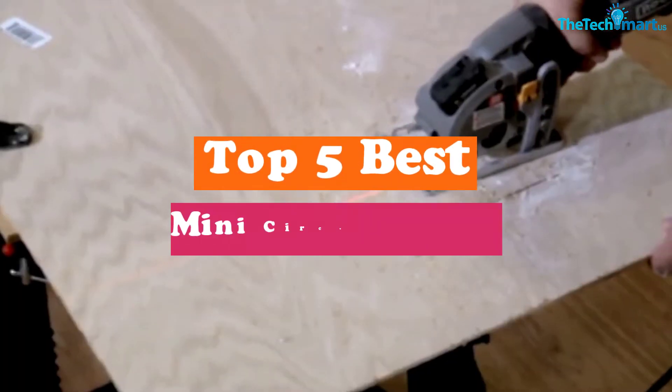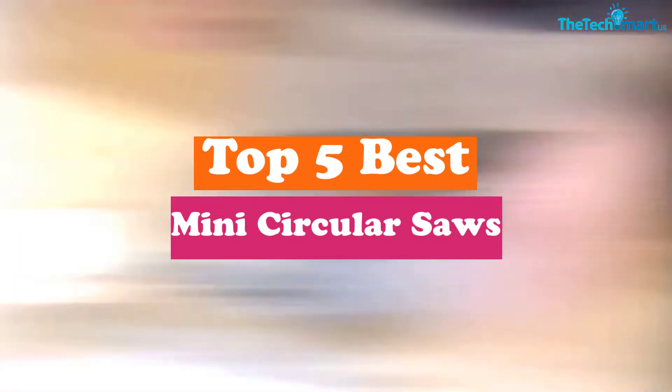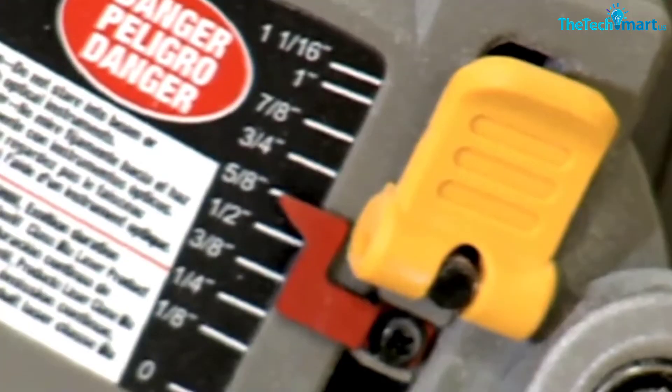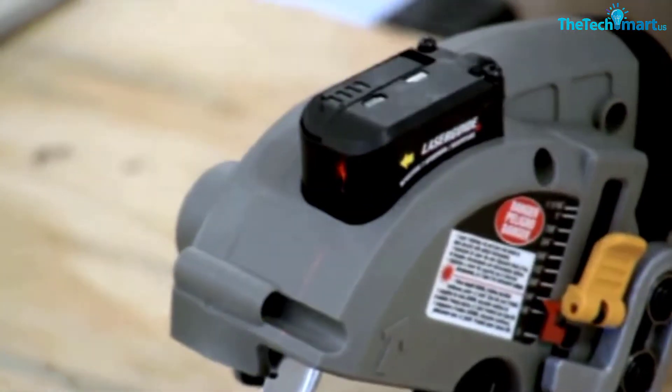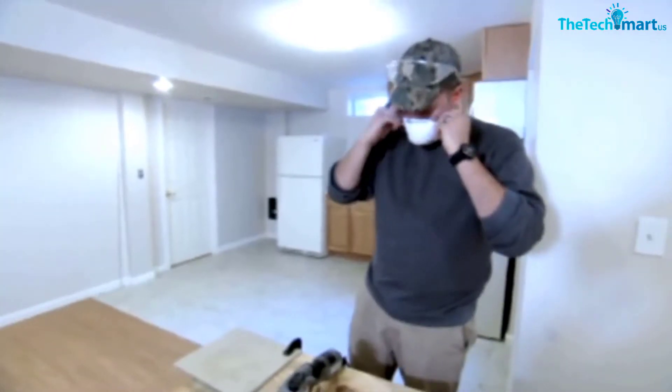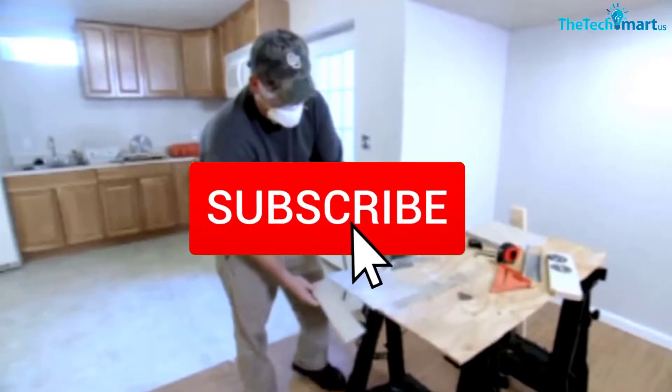In this video we're going to be checking out the top 5 best mini circular saws available on the market for their true quality. This list is based on personal opinion and hours of research, ranked by popularity, quality, price, durability, and user opinions. For updated pricing information, check out the description below and subscribe for more reviews.